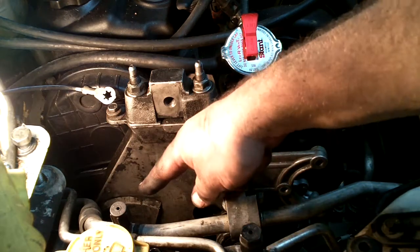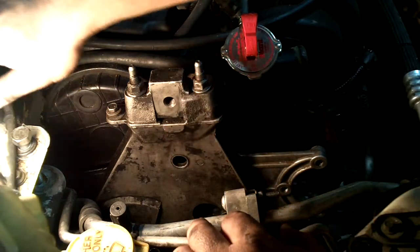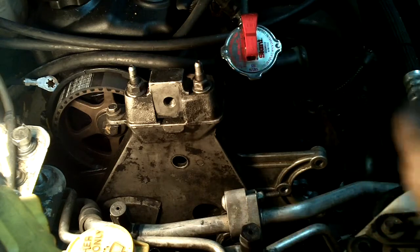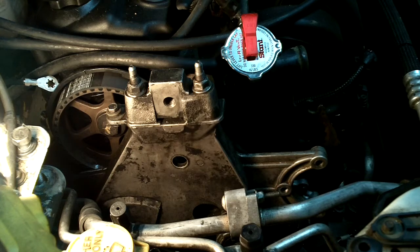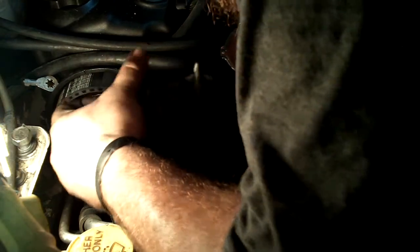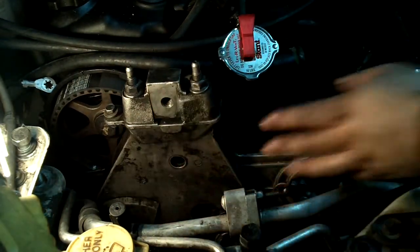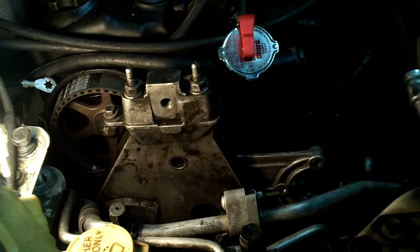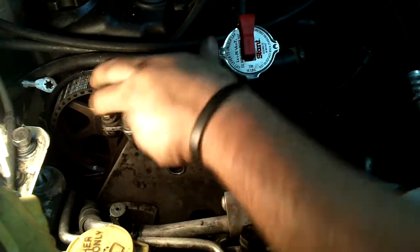Two of the three bolts are out. The one in the back you always have to leave in and work around it to get the bracket out. The timing chain cover gets in the way — last time mine snapped, but luckily it broke in a way that I can still set it in there and it doesn't move around. This takes a little finagling. You have to pull the bolt out as far as you can — that's actually how I broke the cover last time.